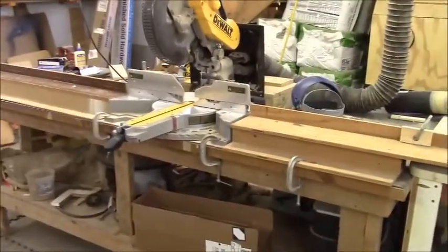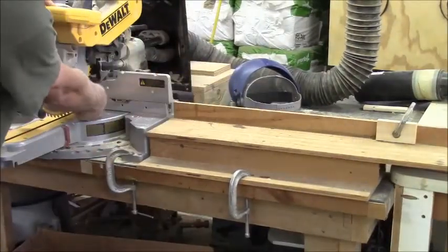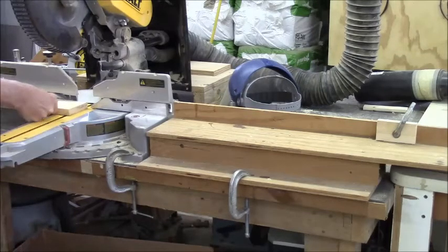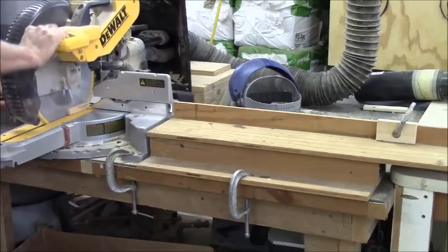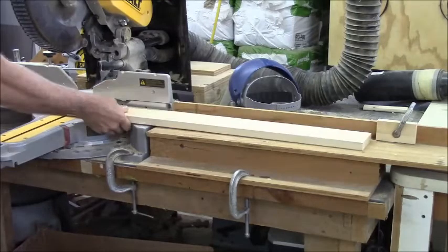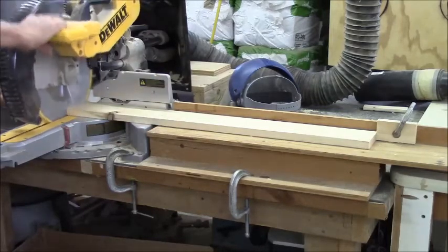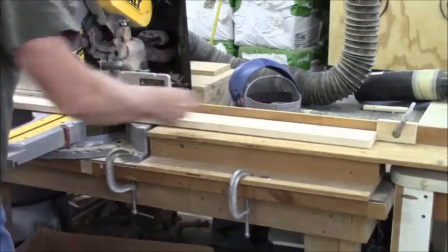I've got my stop block set up at thirty-four and three-eighths, which I measured by setting my ruler out across the two of the L — came out exact. I'm cutting the ten-footers because I get the least amount of waste from the ten-footers. The first thing I do is cut the ends straight. Just touch the stop; you don't want to bang against it. I'm trying to assign the board that's the truest. You need to cut thirty-six of these.